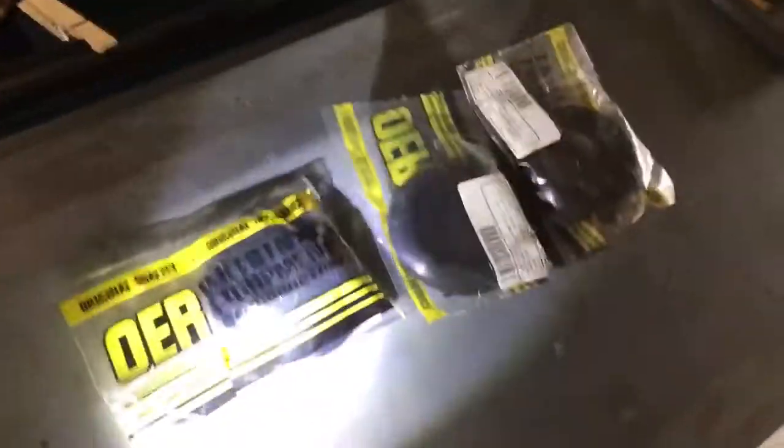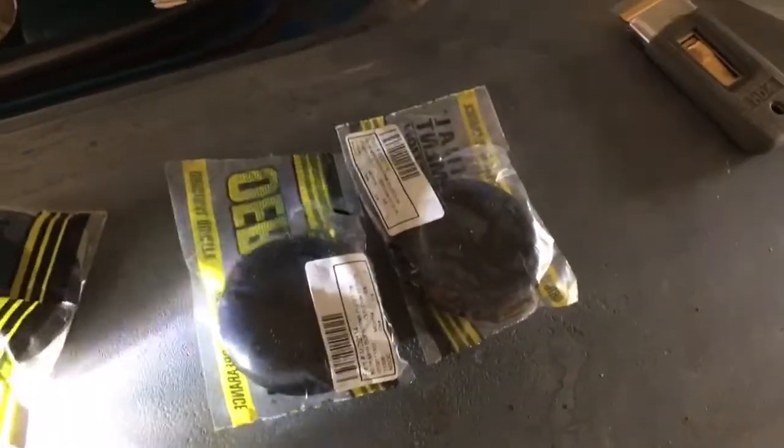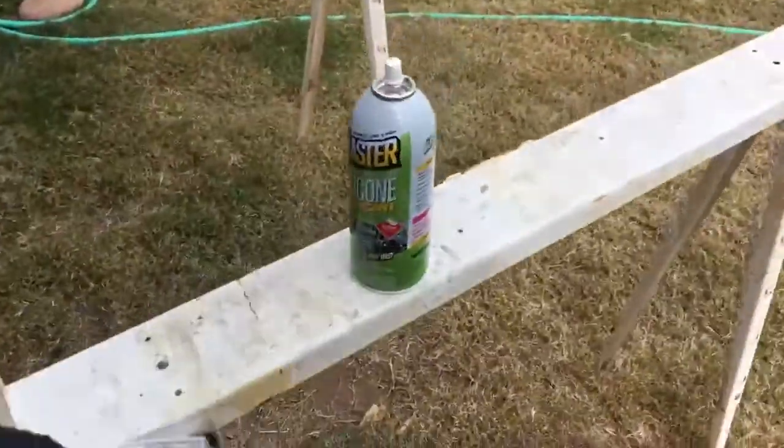I'll get back to you on the next step. While we're waiting for the glue to dry, I bought a couple of these replacement plugs — some of the originals are old and the ones I took out really got destroyed. I bought them from Classic Industries, got about four, and only wrecked a couple of them. They're really easy to install.